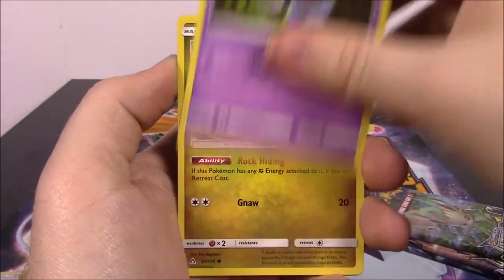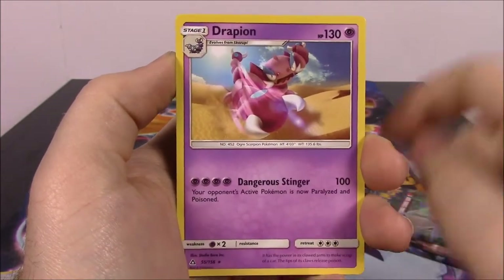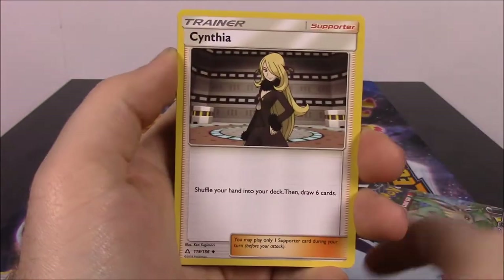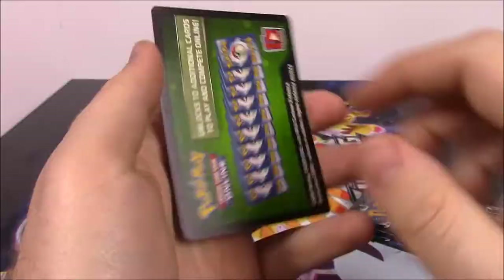Then we've got the Duskmane pack with a Roselia, Turtwig, Croagunk, Gible, Riolu, Unidentified Fossil Reverse Holo, and a Drapion as our rare. Dark Energy, Cynthia Trainer, Skuntank, Floatzel, and the code.